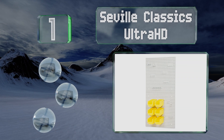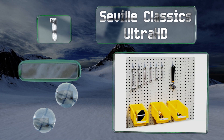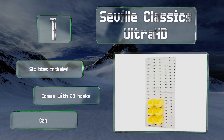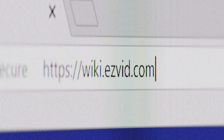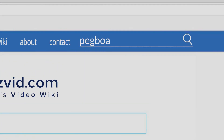Taking the top spot on our list, since they don't have slots, the sleek panels that make up the Seville Classics UltraHD can be oriented horizontally or vertically depending on your preference. This pair is also relatively lightweight at under 15 pounds. It includes six bins and 23 hooks and can hold a ton of gear.